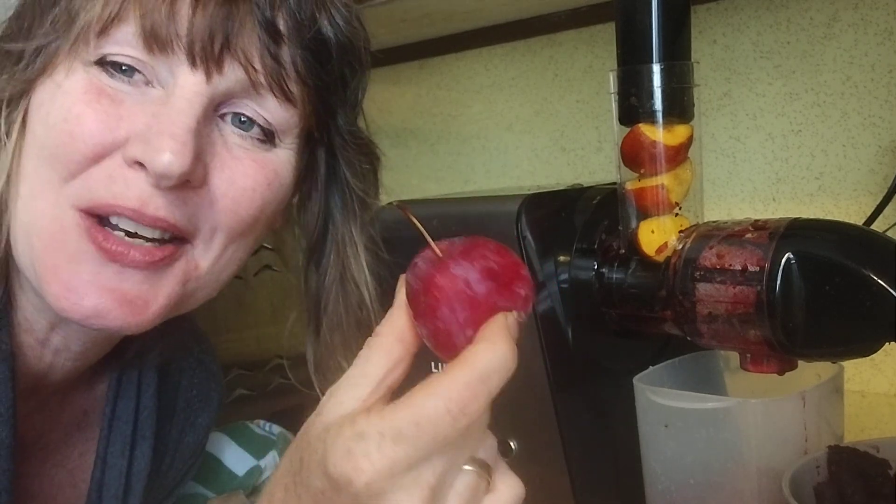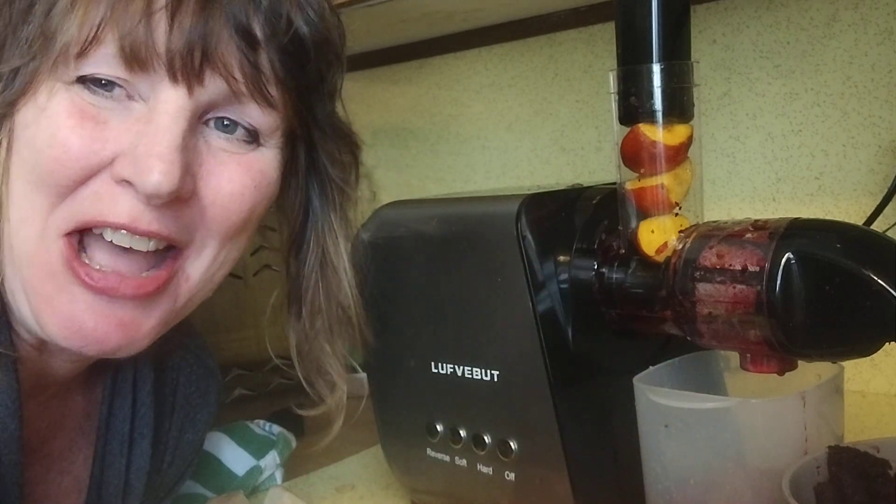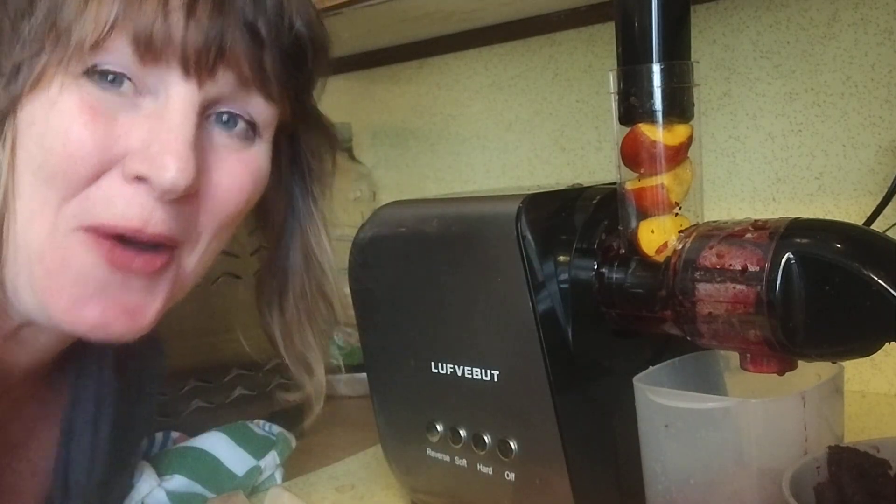Half the tree has these little plum apples that are so delicious — they almost taste like sweet tarts. And then there's Harrelson on the other side. So here we go.